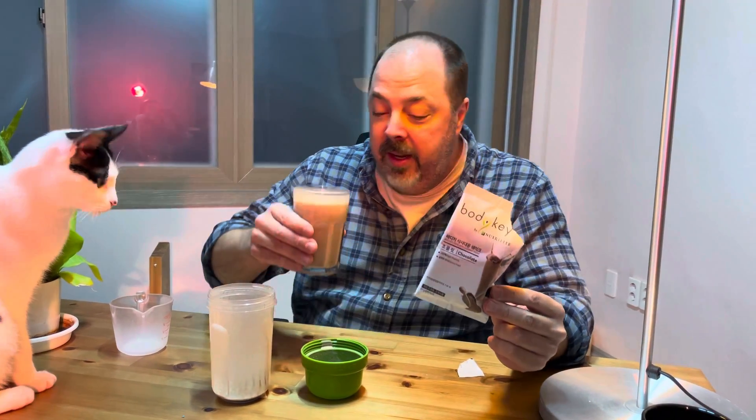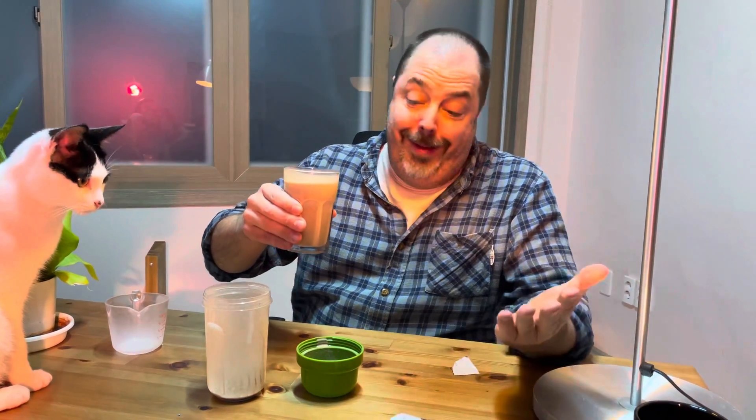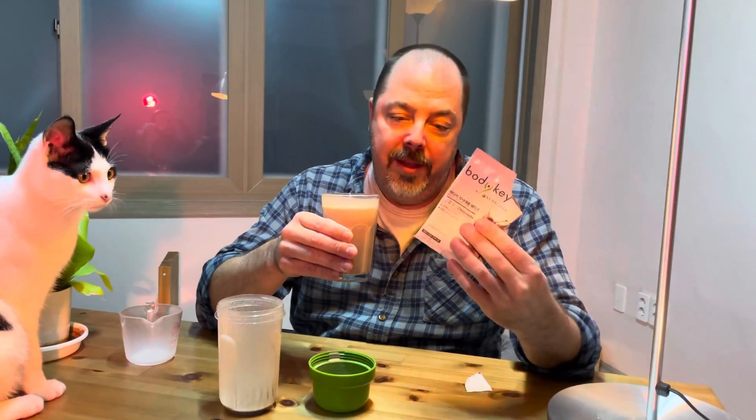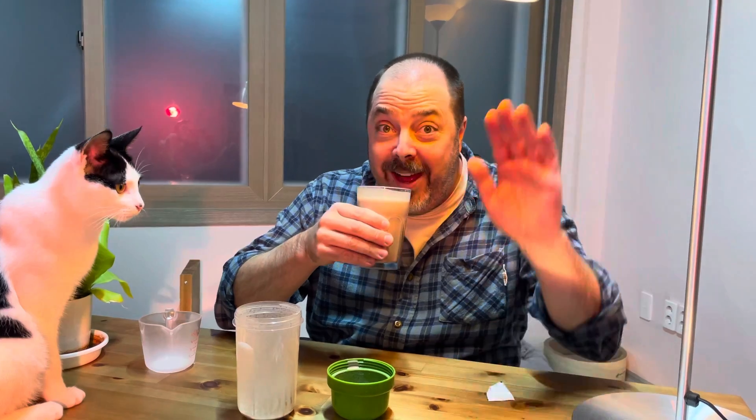One a day, that's it. I eat a normal breakfast, a normal lunch, and drink one of these for my dinner. Oh, it's so delicious. Bye-bye!